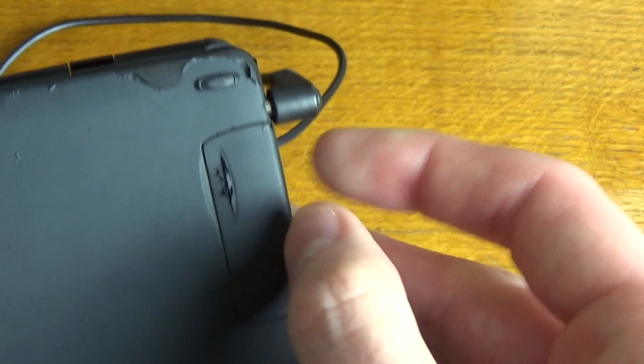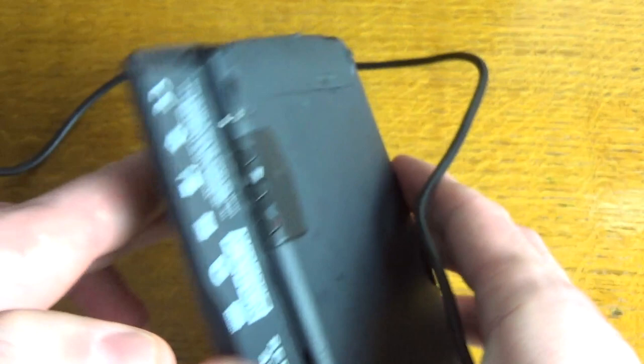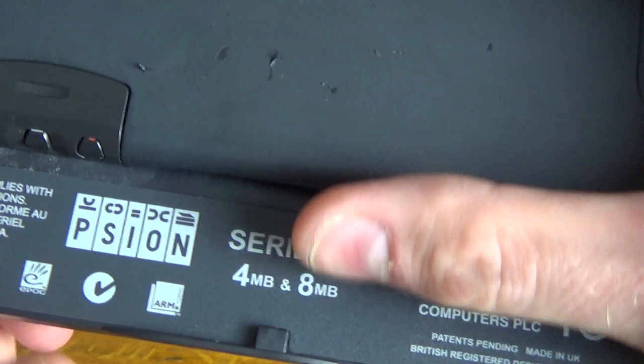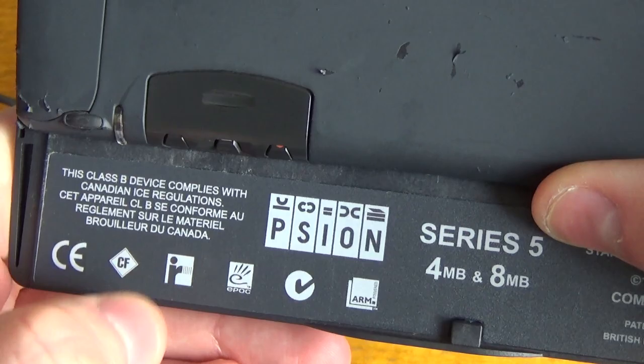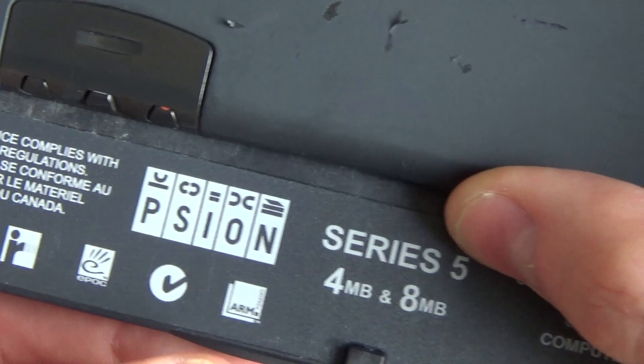On the back here we've got the technical specifications label. It was available in 4 megabyte or 8 megabyte, with compact flash, infrared, and Epoch — which is the operating system that eventually morphed into Symbian, used on some smartphones in recent years. It lists the ARM processor, 1997, Psion Computers PLC, made in the UK.